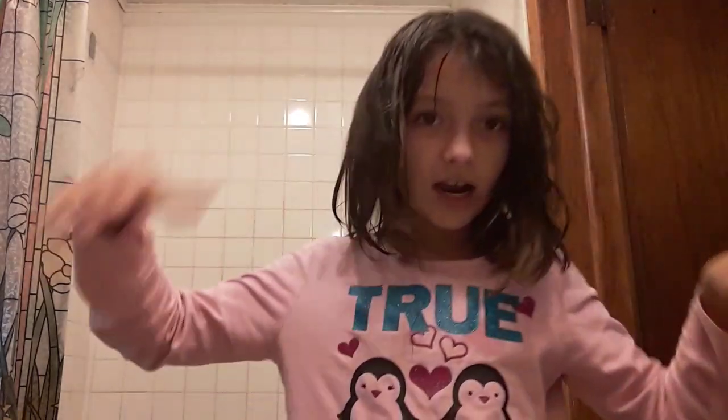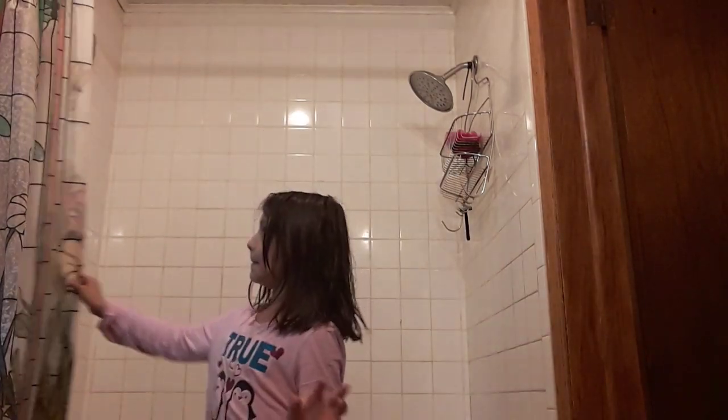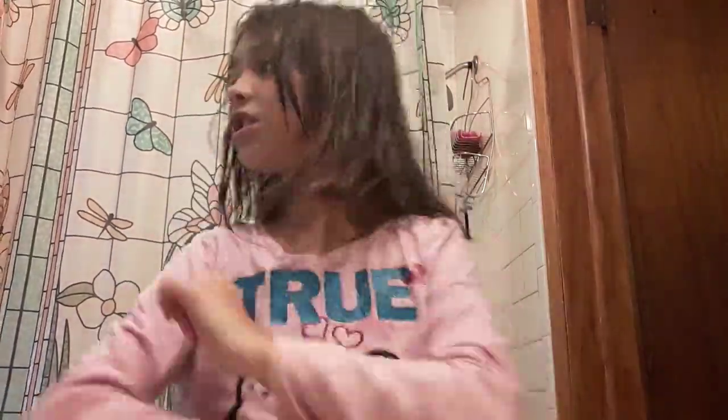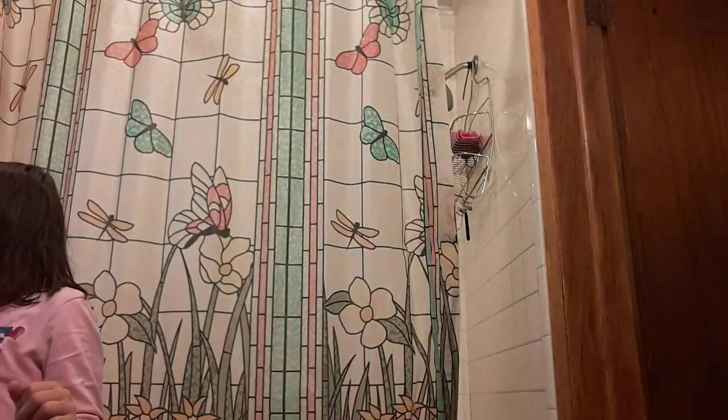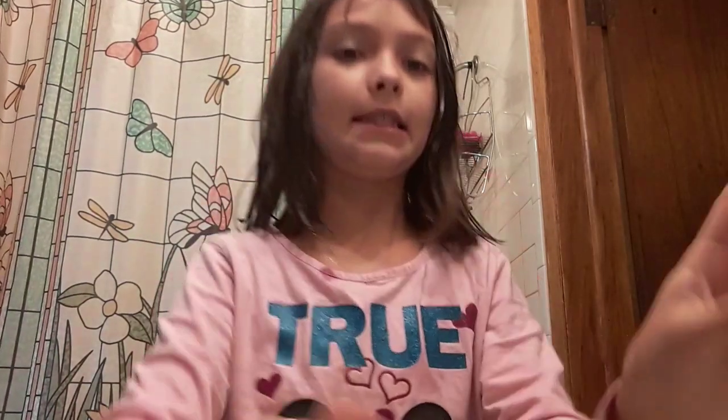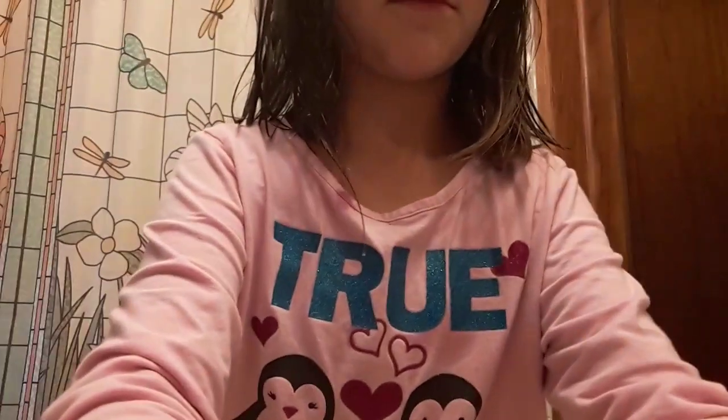Hey guys, I just got out of the shower, so I'm going to be showing you what I am going to be doing. I got to brush my hand and get everything ready for my hand.